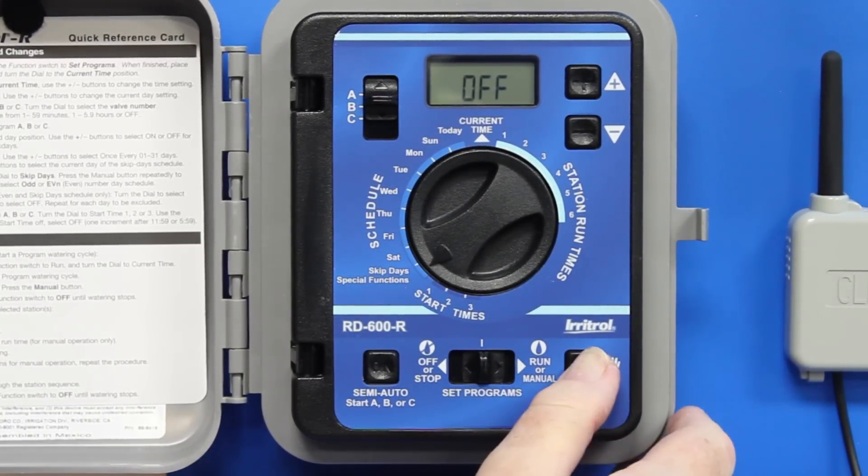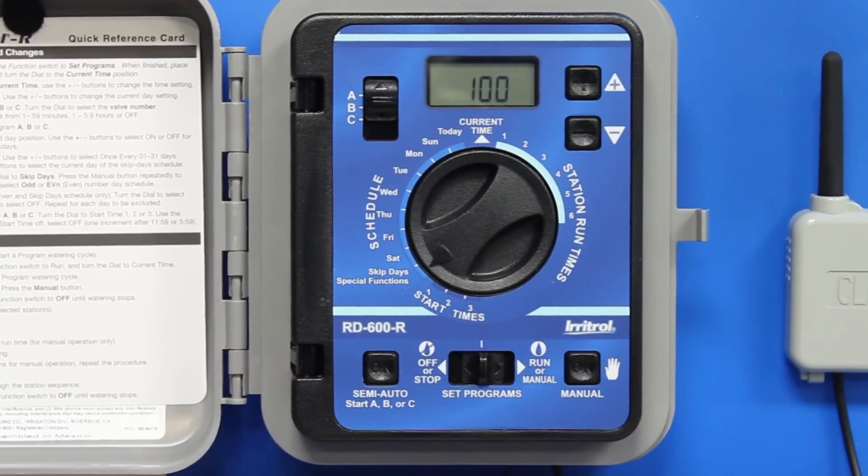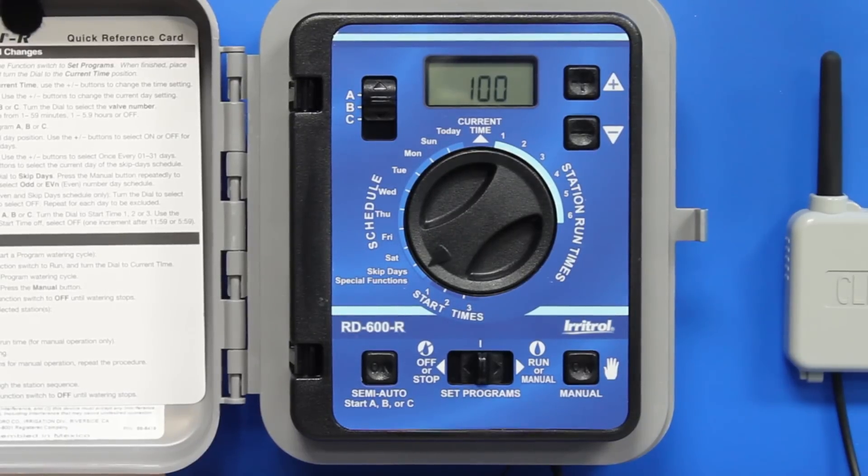Press manual once and then once again and you'll see 100%, which means it delivers 100% of the water set on program A.